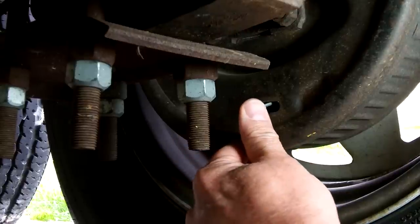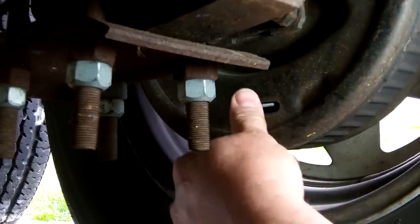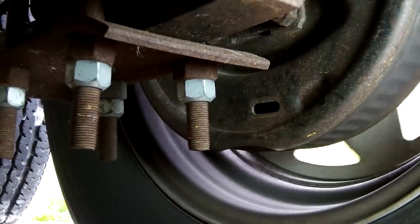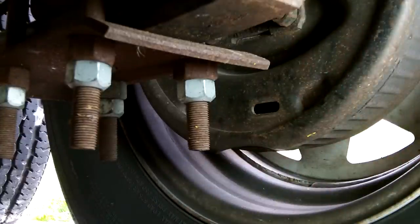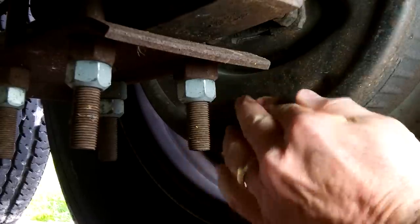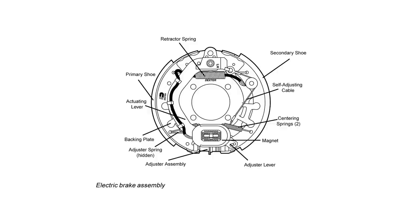Now, rotate the star wheel in the opposite direction until there is just a slight drag on the brakes. Replace the adjusting hole plug and repeat this on the rest of your brakes. The electric brakes on your RV should be adjusted after the first 200 miles of operation and every 3,000 miles thereafter.